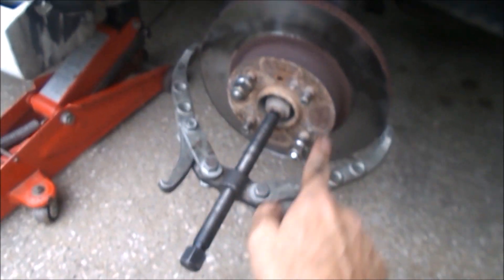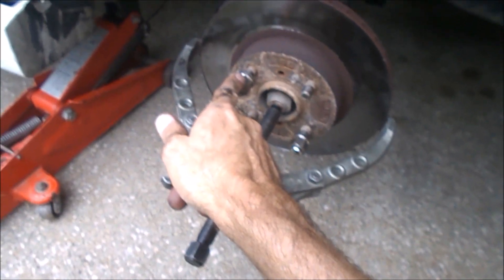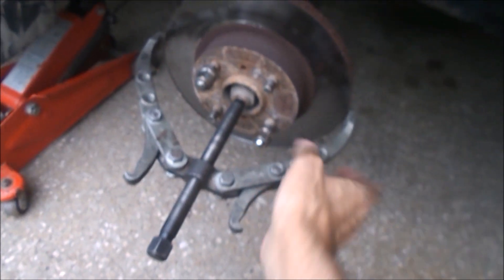When this has a bunch of force on it, once this thing gives, it's going to want to come flying off. So make sure you don't get hurt. Put some retaining hardware on there — something to retain it. I'm just using my lug nuts.